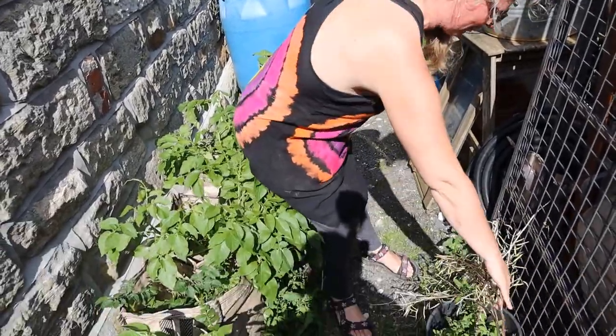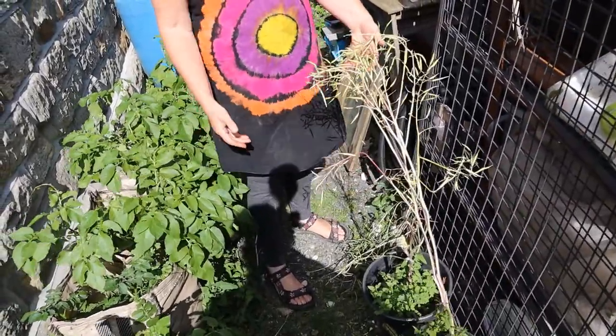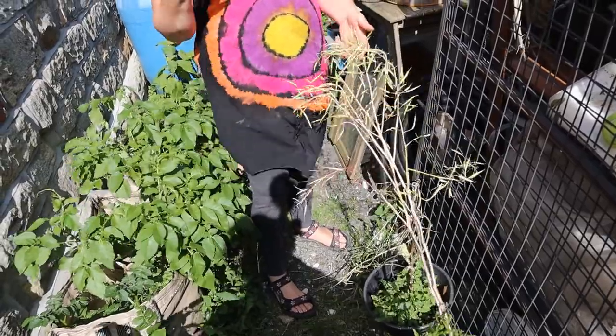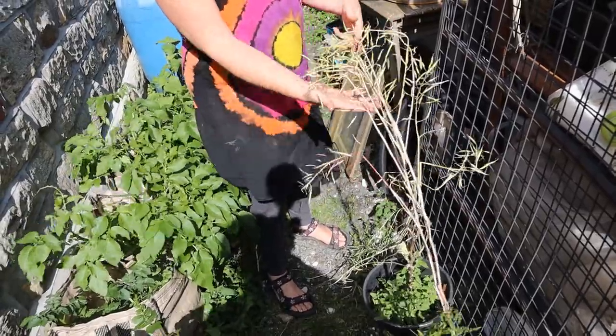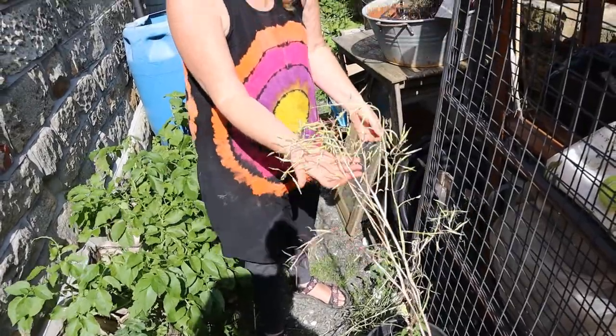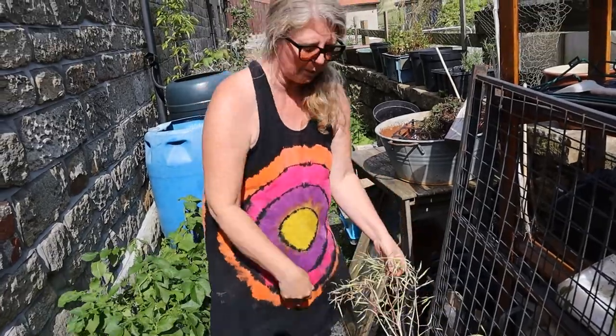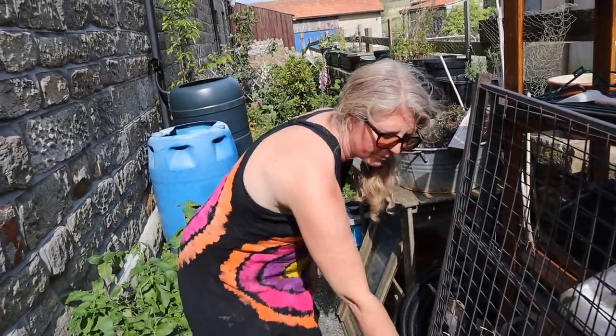If you want to have a look at these - because I'm striving for self-sufficiency, I'm doing more seed saving this year. These are red Russian kale plants that I've let go to seed, and I'm just waiting for those seeds to ripen and then I'll harvest them.